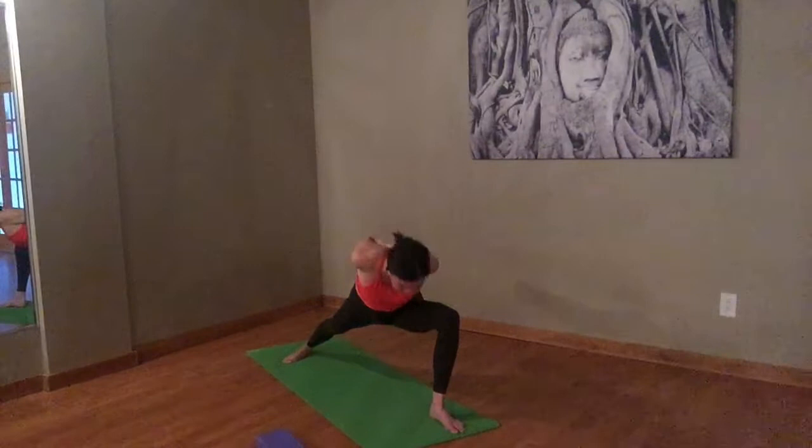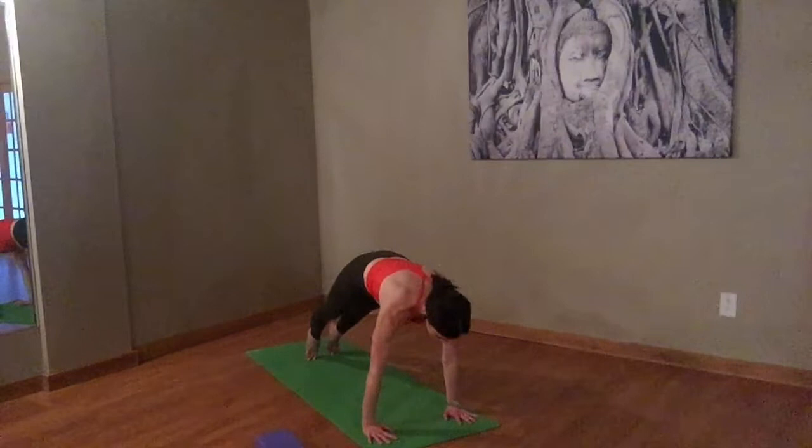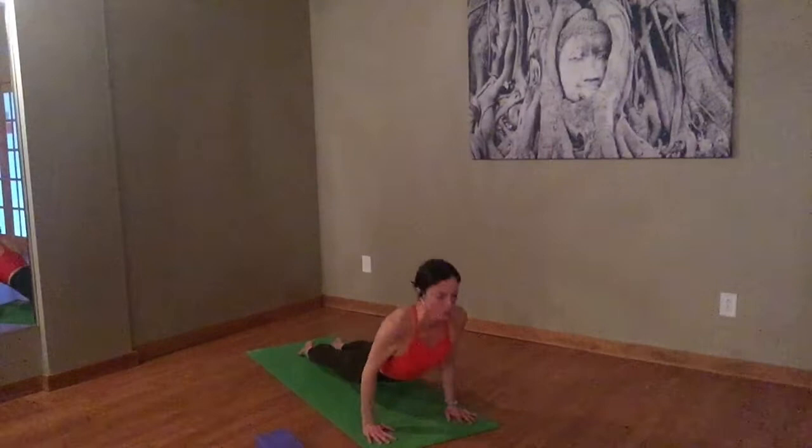Inhale, halfway. Exhale, hands to the floor. Step the left foot back — plank pose. Take an inhale when you get there. Exhale, lower down. Inhale, cobra or upward face. Exhale, back with strength in the belly — downward facing dog.